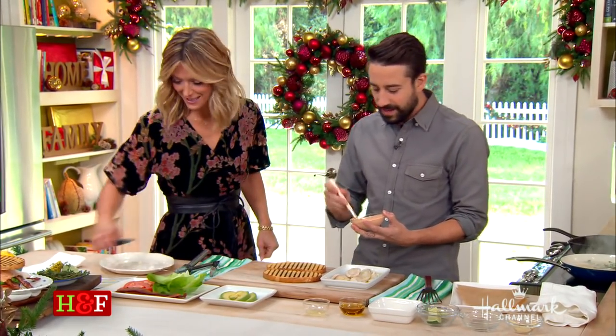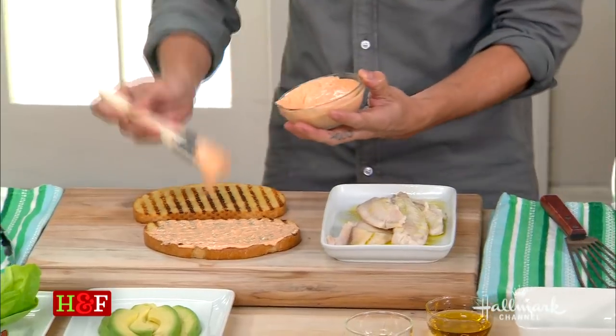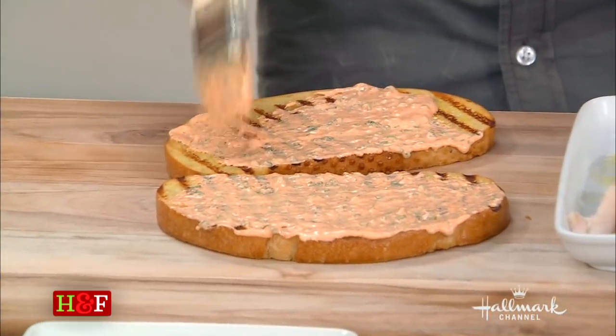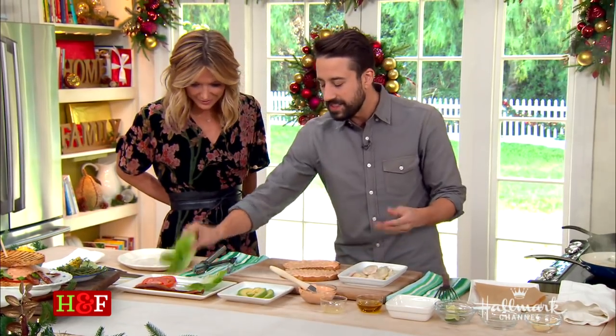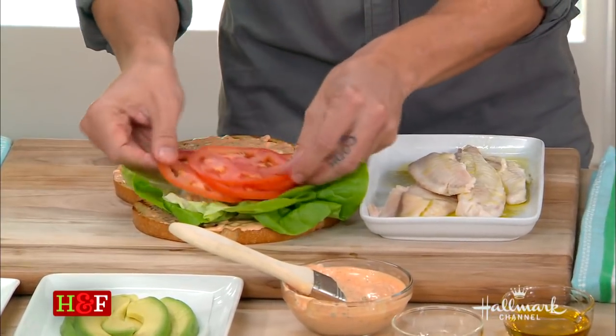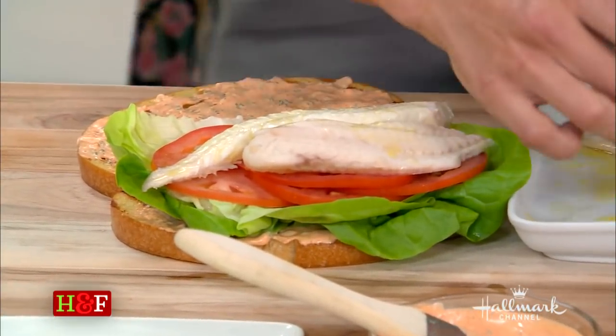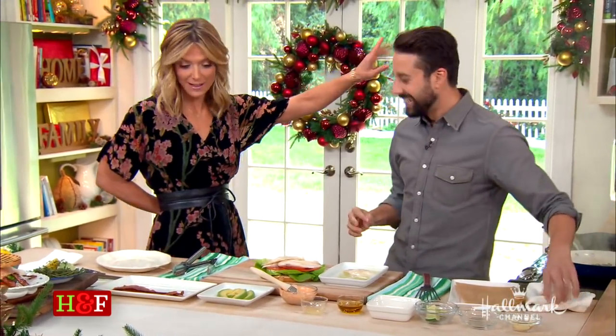Now we're going to build the sandwich. The key is get heavy with the sauce — sauce is boss. We want it to be drool-worthy and dripping; if you're not wearing a bib, you're not eating the right way. Sauce goes on both sides — that's the key, and it's all about the architecture of the sandwich. We go lettuce first, then fresh tomatoes, then get that fish right in there.